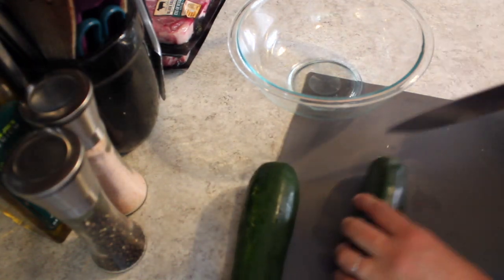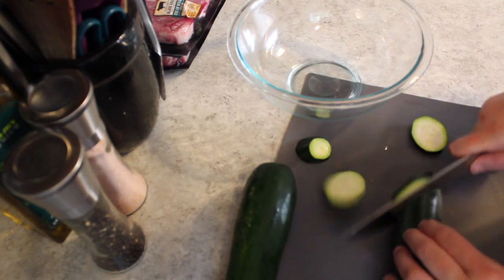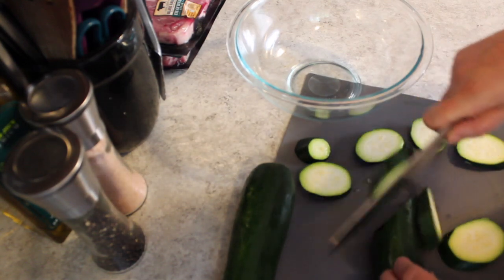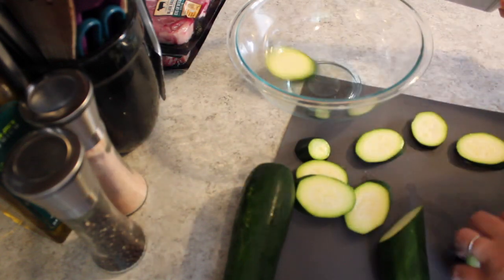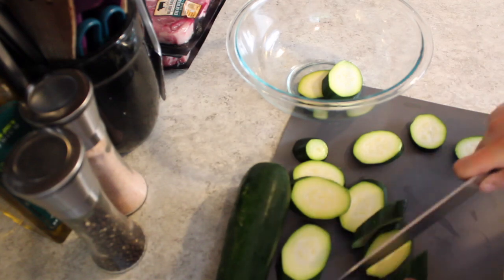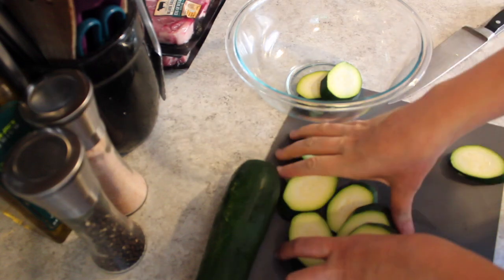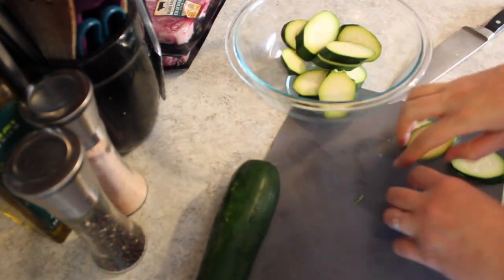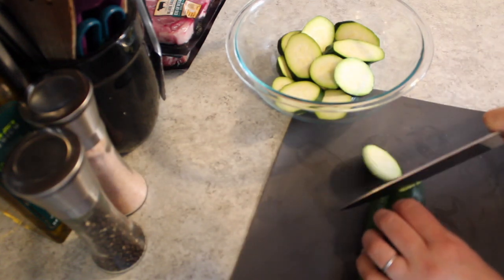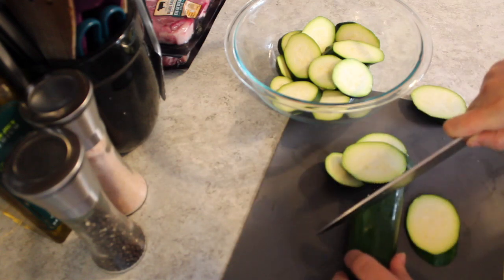The first thing we are going to do today is cut up our zucchini into about a quarter inch slice. This is a really good thickness because when you go a little bit thinner, the zucchini becomes mushy and sort of gross when overcooked. When you go thicker it just takes a lot longer to cook. So keep it right around this size and you will have the best flavor, best taste, and a little bit of crunch.